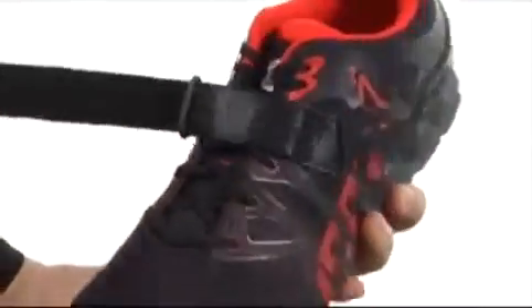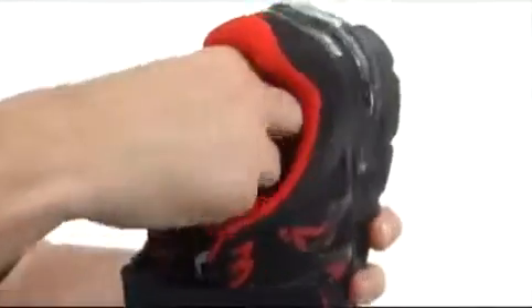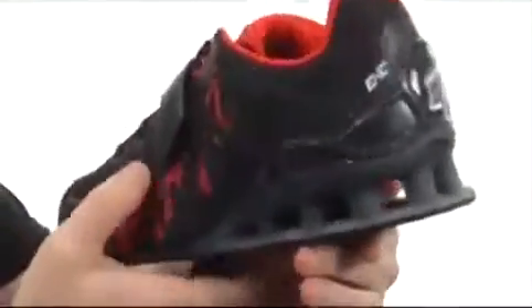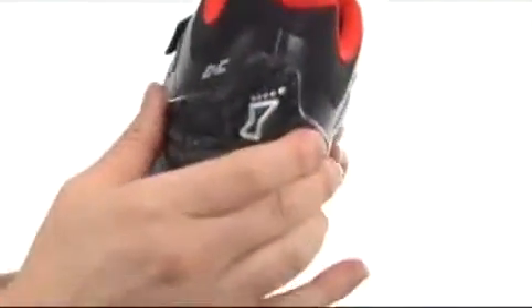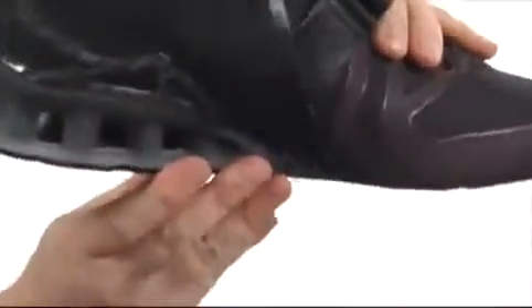Got a hook and loop strap to make sure your foot stays in there. Extra cushioning around that collar area and the tongue. There's even a 3mm thick footbed — it's removable and gives you a little bit of extra cushioning there. Check out the heel area: got this heel counter in the back, it's really going to lock your foot into place, as well as this truss system right there to give all that support you need in the back when you're lifting all that weight.